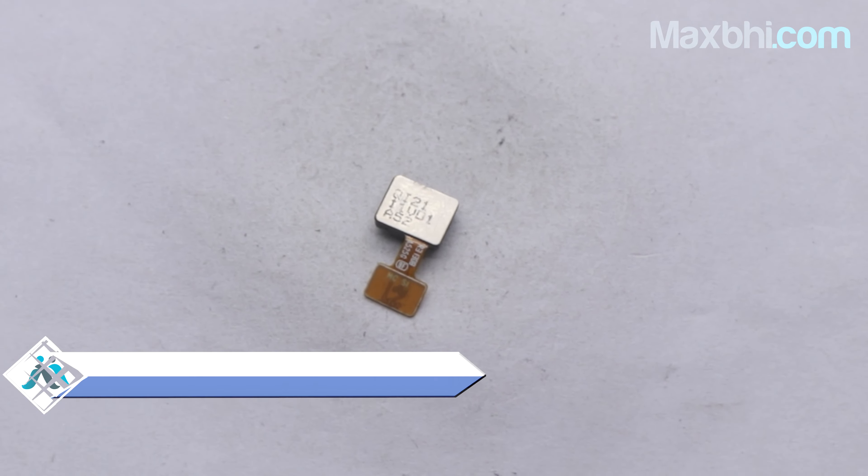Yes friends, on our website Maxp.com, we have a new fingerprint sensor flex cable for Samsung Galaxy A32 available at a very affordable price. This fingerprint sensor flex cable is a 100% genuine quality product which works similarly to your original product with a perfect fit for Samsung Galaxy A32. This flex cable goes through our quality team inspection, and after quality is assured, it is sent to you.